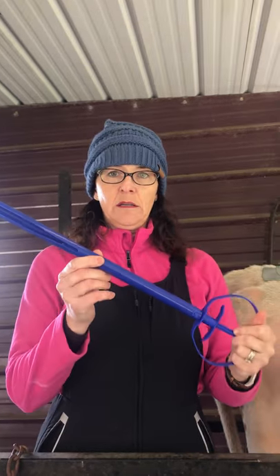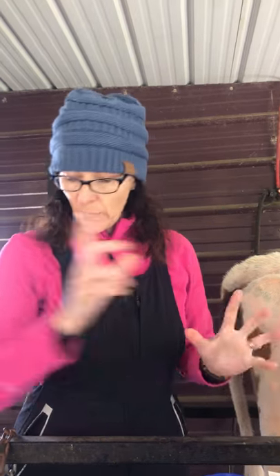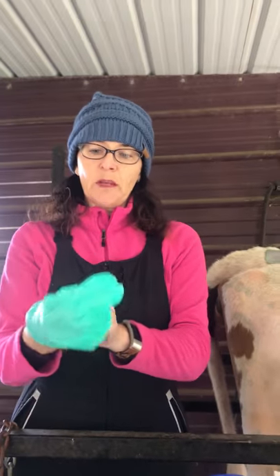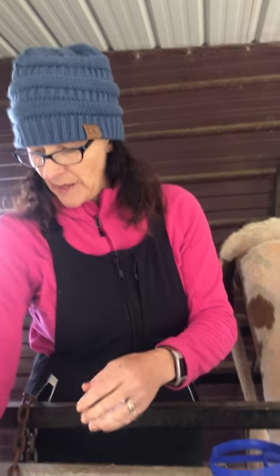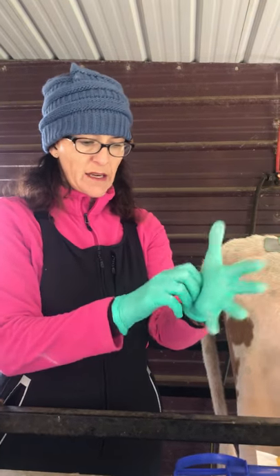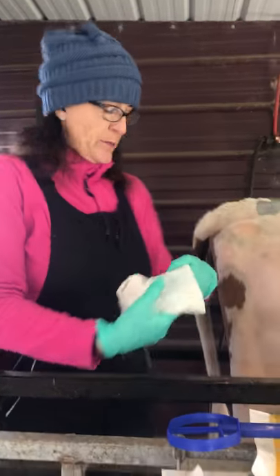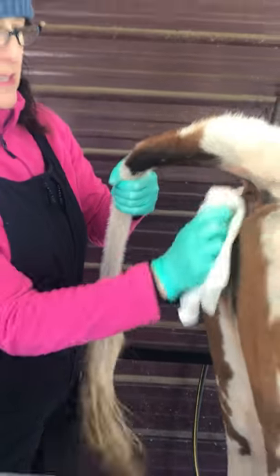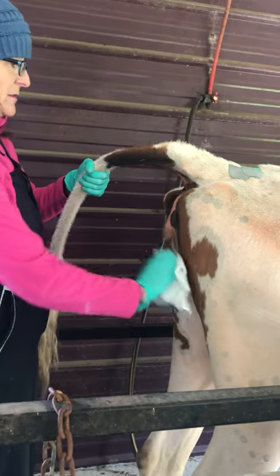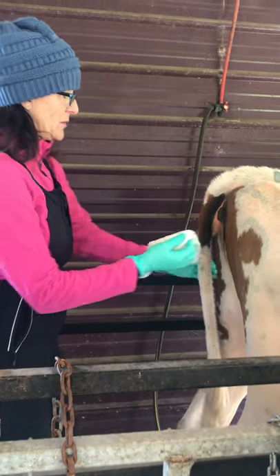This is an Easy-Breed insert gun. I want to use gloves because it's hormones and we don't want to play with hormones. So I'm going to put on some exam gloves that fit me, and then I'm going to clean because we don't want to get anything dirty inside of her. I have a wet rag prepared with some sanitizer on it, so I'm going to clean her really well — we don't want to put dirt inside of her. We don't want infection to deal with, so she's not exactly clean, but we'll keep going.